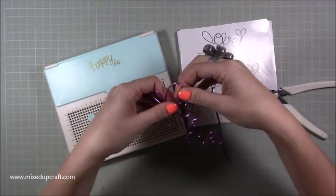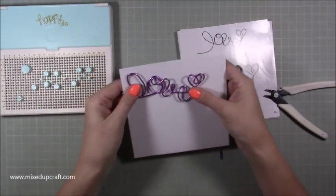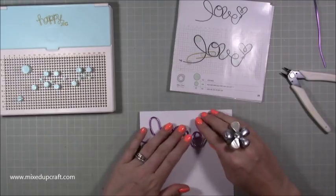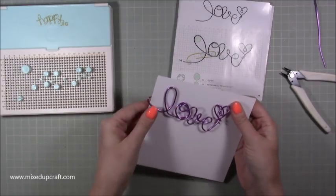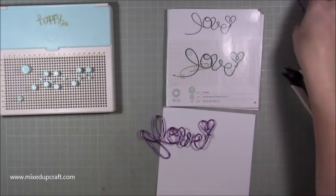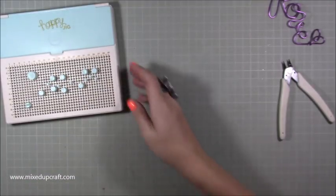Carefully prise it all off bit by bit — it will come off. Manoeuvre it a little, but the bottom piece is my paper clip so I don't need to worry too much how that looks. You want it to be flat so it sticks to your paper properly. Wrap the end twice around to finish the heart shape, then work it off the jig. Once you pull it off it won't lose its shape, but you've got room to adjust it.